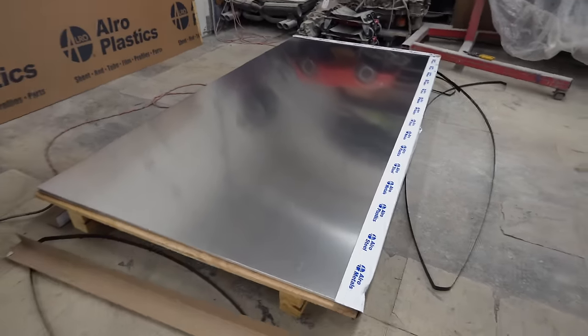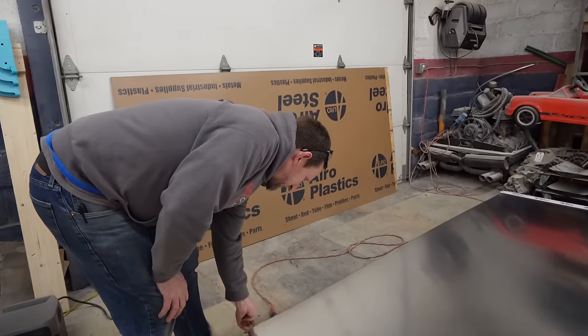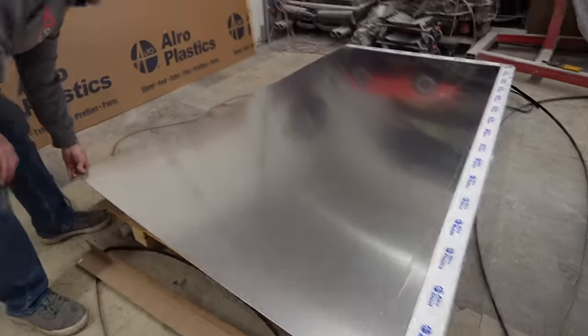Look at all those sheets - $800 in aluminum right there. We just blew our $500 budget, Tony. Oh wait, we never had a $500 budget. We got the car for $500.